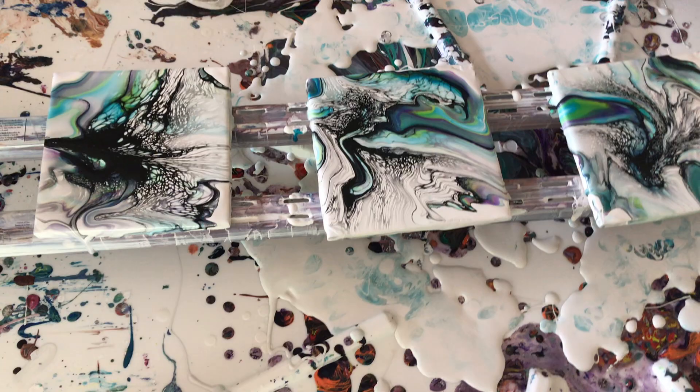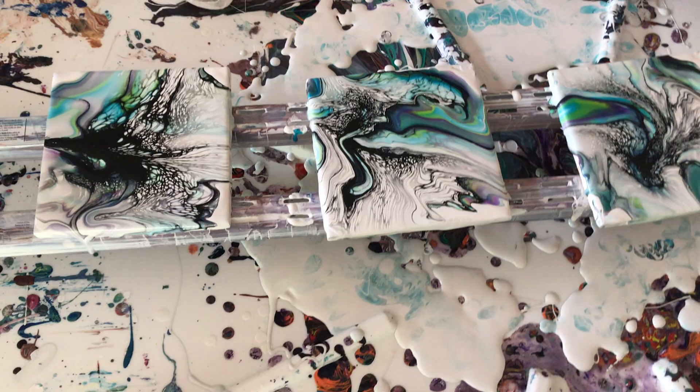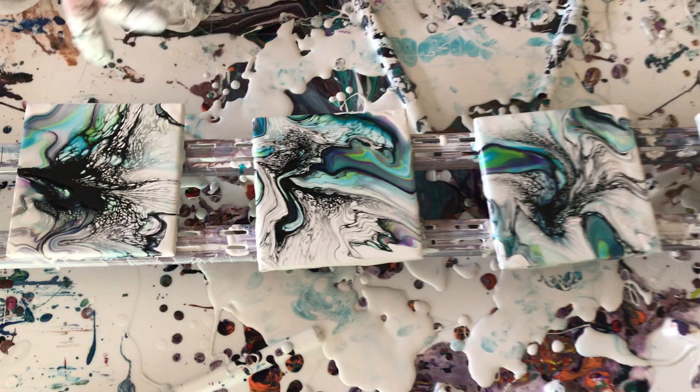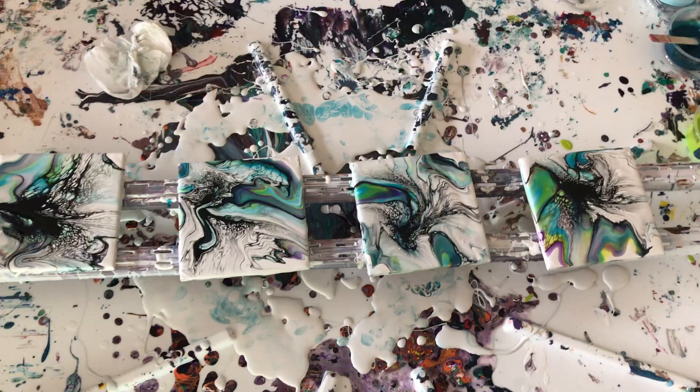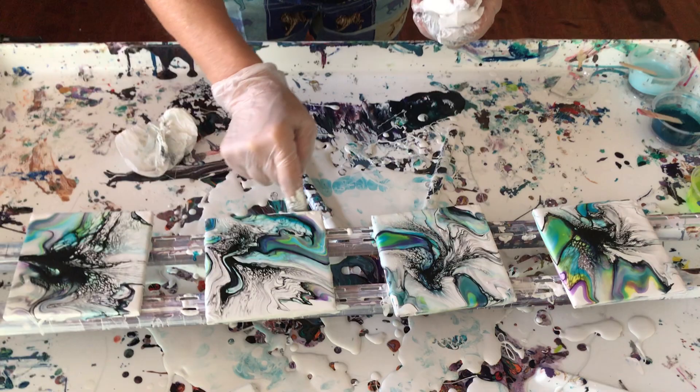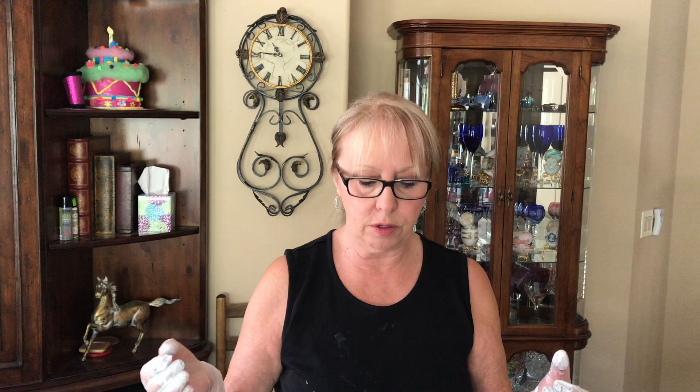All right, here we go — so there we have it, all four of them done and they're all different. You can tell they're a set, just totally different — a nice set. If you have any questions on these coasters or anything, just let me know and I can answer your questions. Remember to subscribe to my channel, push the bell, share it, and until next time I hope you have a great day — bye!